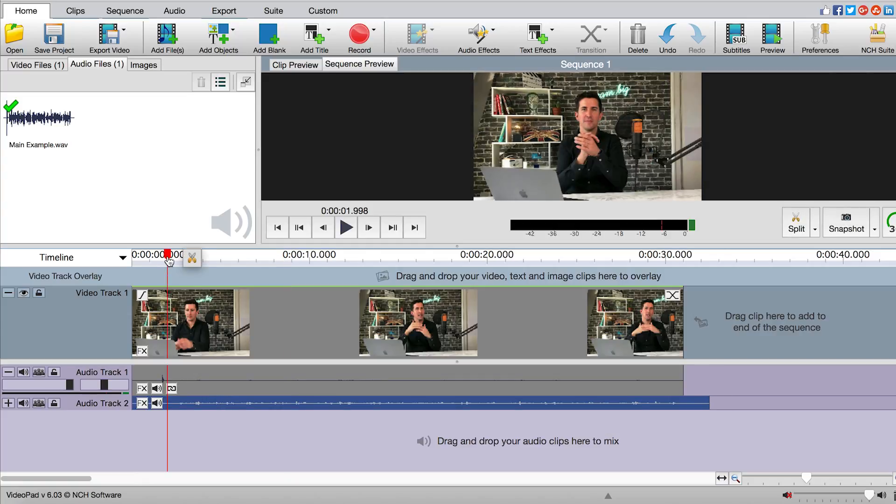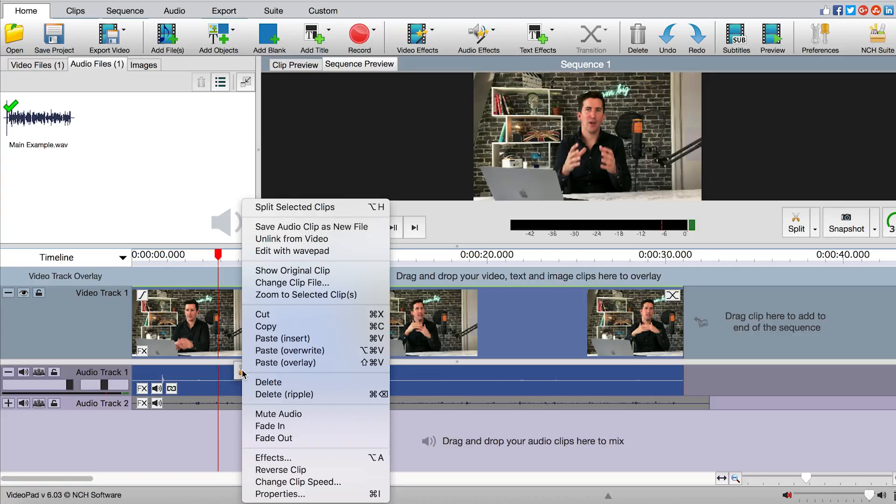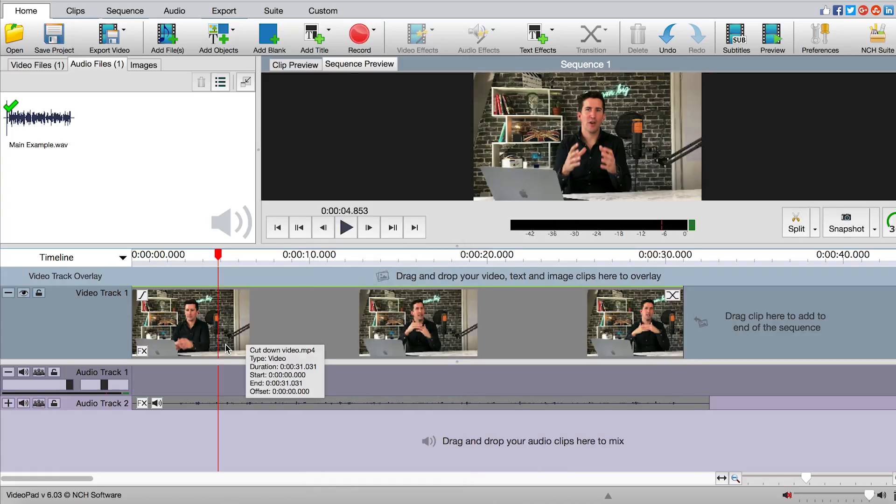Now if we play them together you'll hear both the iPhone's audio and the SL600 audio playing at the same time. So we can do that here by clicking on audio track one. We want to right click that and then unlink from video. Once that's unlinked you can just click onto the file, hit delete or right click and then delete. This will remove the iPhone's audio and leave you with your clean, crisp SL600 audio.